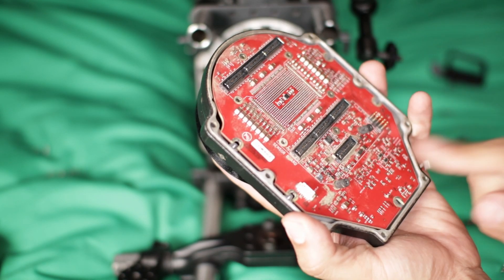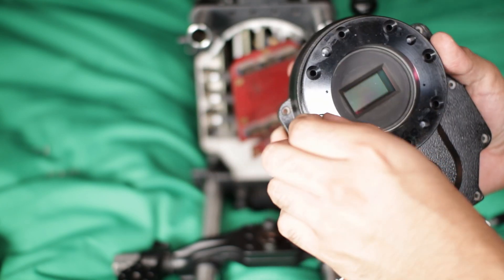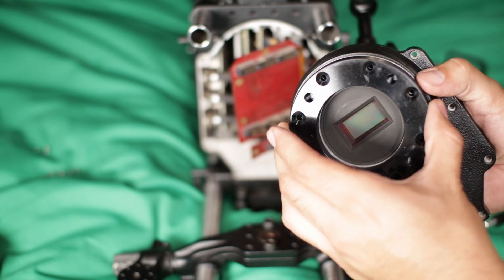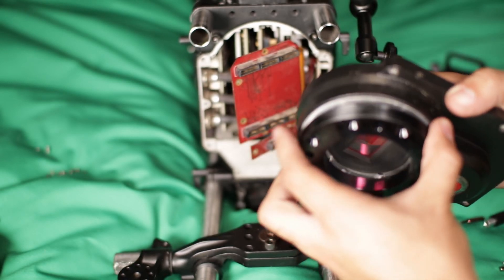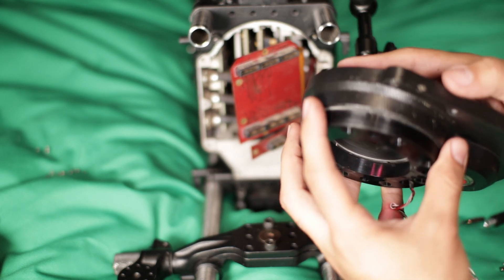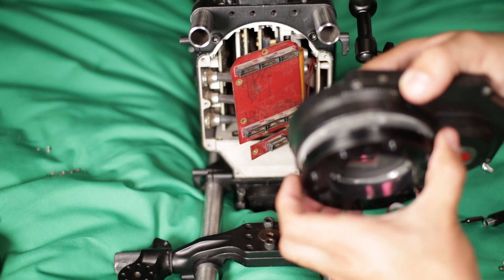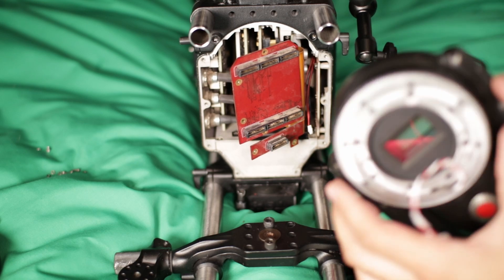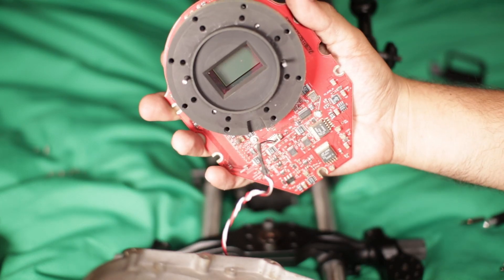After you remove all the screws, these are not gonna come off, so just be aware of that. Now you're gonna flip it and remove all the screws on the other side — the long screws. Once you take those out you should be able to wiggle it out. Make sure you don't drop the sensor — be gentle — just move it around, make your way out of it, and eventually it should come right off. There you go.